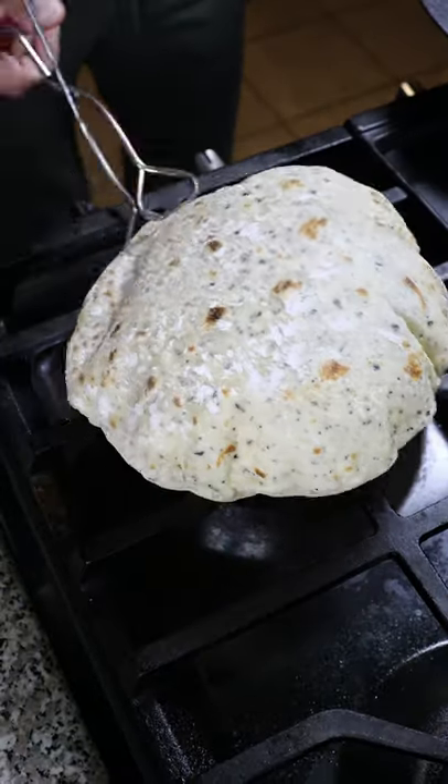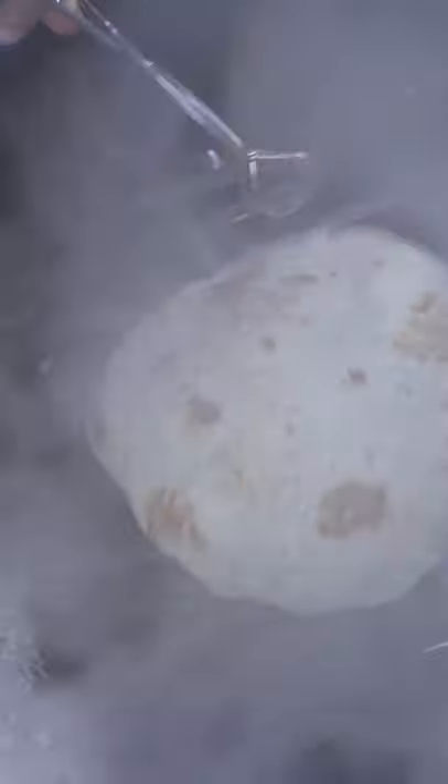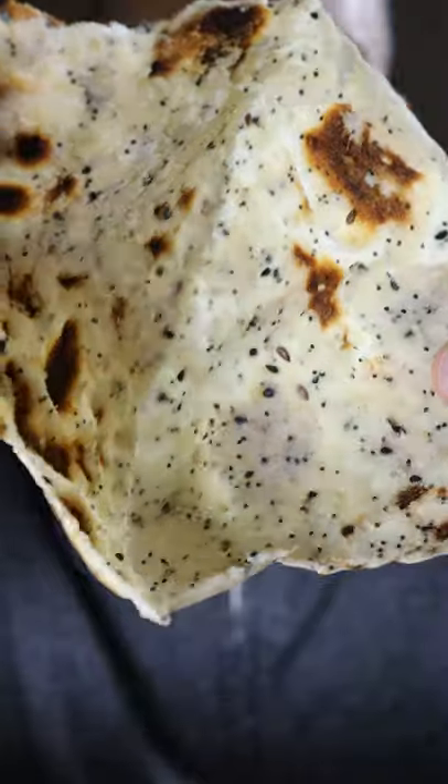Here's how you can make a simple flatbread. You guys know I like my rotis, paratas, and naans, but this one's a bit different and you can eat it with almost anything.